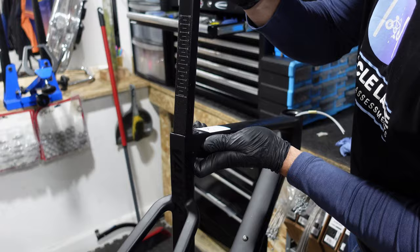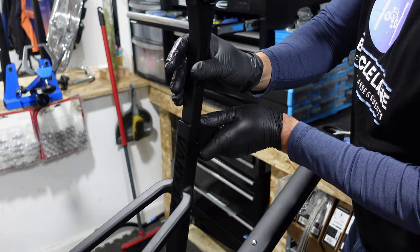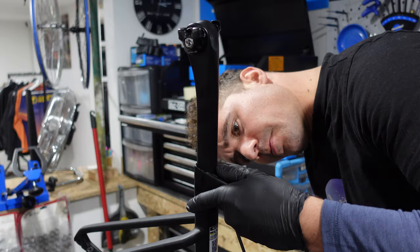Now it's time to slide the seat post into the frame. As we gently tighten the seat post clamp, we notice it sort of raises the clamp but it does secure the seat post effectively.